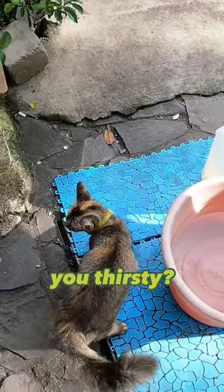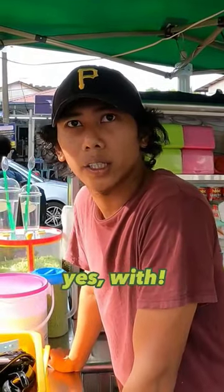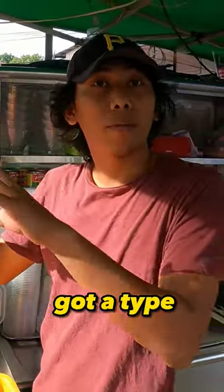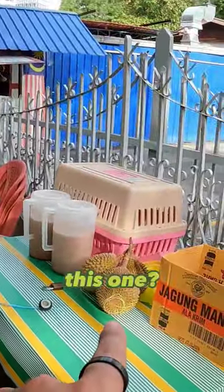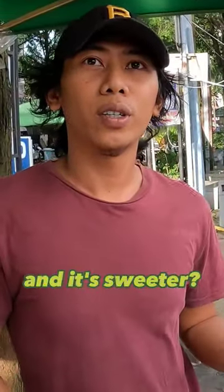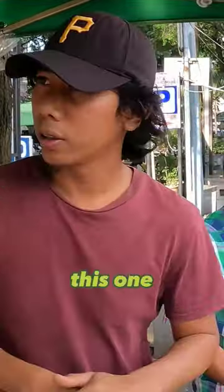You thirsty? You want to try durian — with or without durian? With durian. I've never tried durian, so I want to try it. Durian D24 — oh, it's got a number, it's got a type. The best one is this one. The color is very yellow and it's sweeter. Okay, we'll have this one.